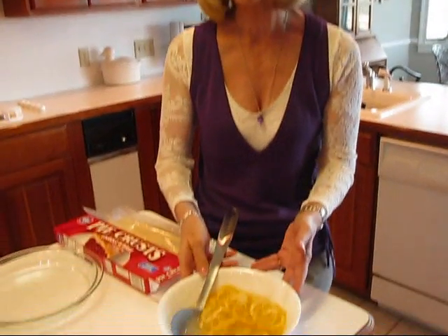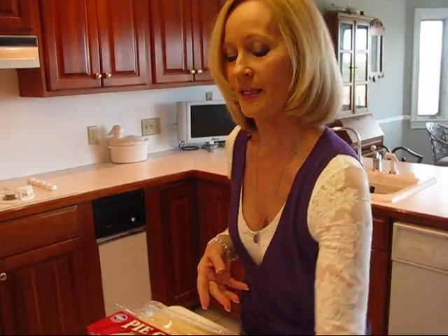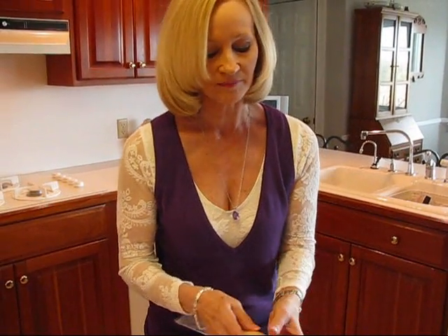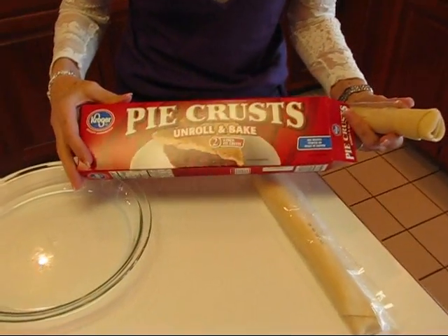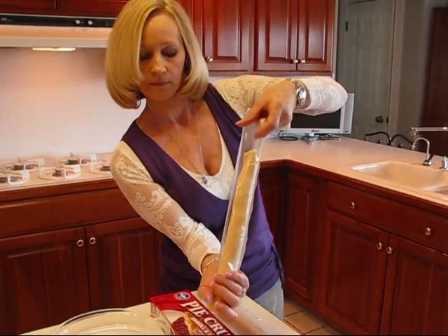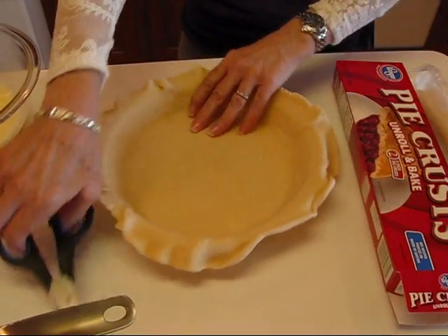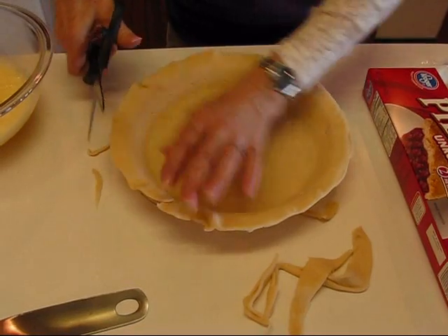We'll work with this filling in just a minute, but let's get our pie crust ready. We've done several types of pie crusts on Betty's Kitchen before, so I'm using a store-bought crust — you can buy these at your grocery store, they say 'unroll and bake.' Two of them come rolled up; you snip the end of the container, let them fall out and unroll. Trim if needed with scissors, and how quick was that? It's ready to go.